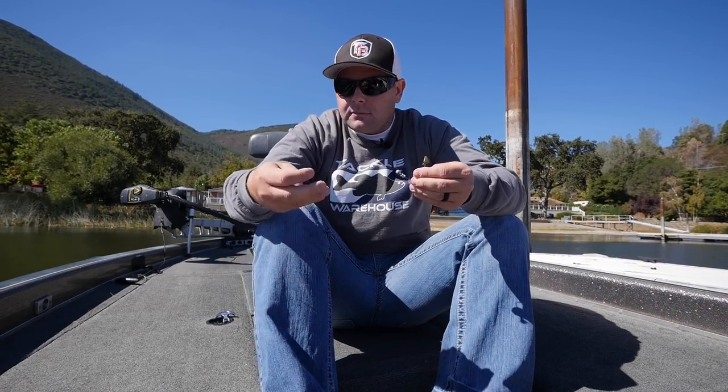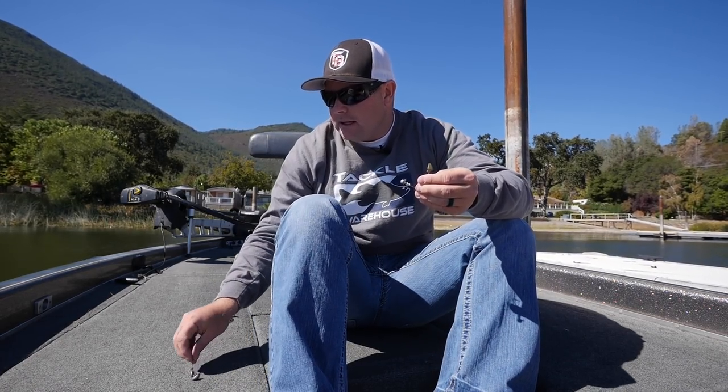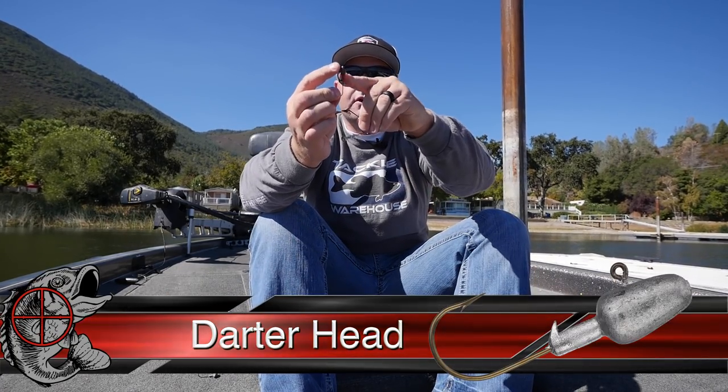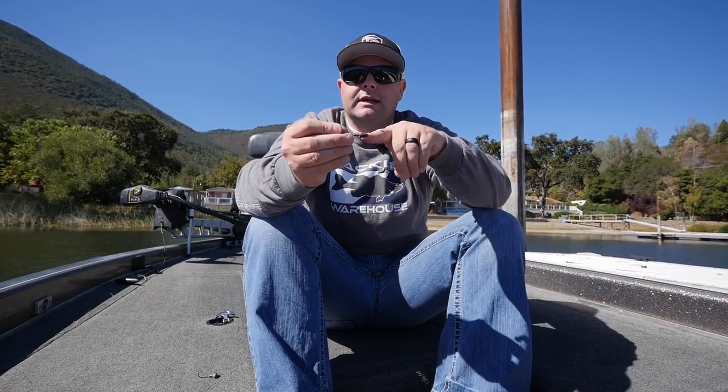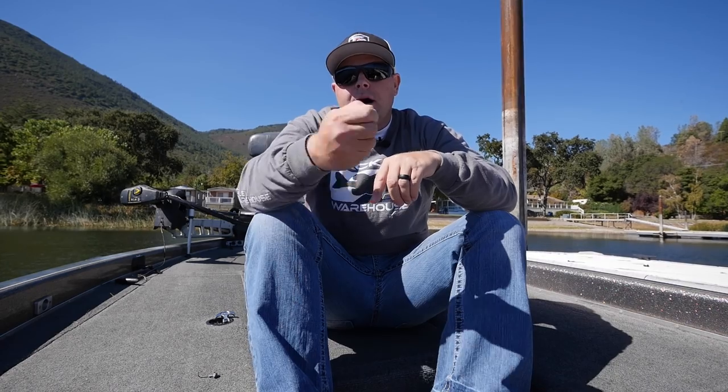Starting out, one of the most common ones you'll see is a darter style head. It's got an oval shape on the front with a kind of pointy end, and it comes in a bunch of sizes. This is great for rigging worms on — you thread your Cinco style baits on, your robo worms, any of your favorite plastics. The reason this is called a darter head is it's got a 90-degree tie on here, so when you hop it and stuff, it's dancing all around.